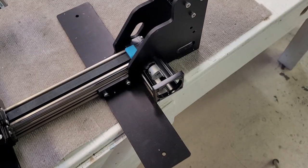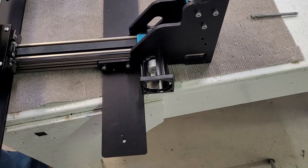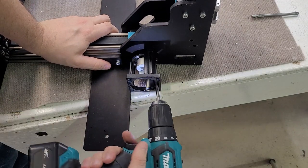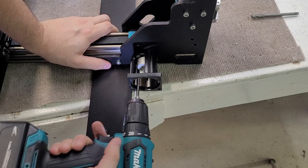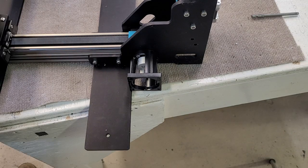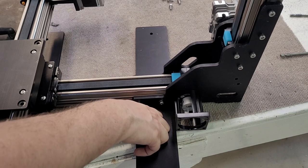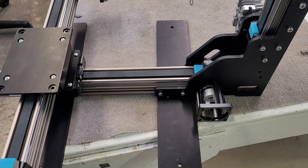We're going to go ahead and loosen these three screws right here. Now that all the screws are loose, this should be able to flex quite a bit. You can see the amount of flex we have here — let me get a close up so you can see exactly what I'm talking about.